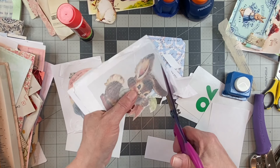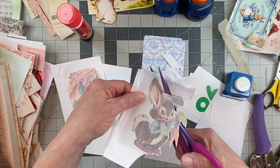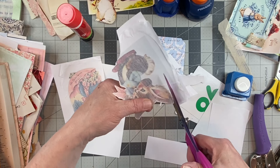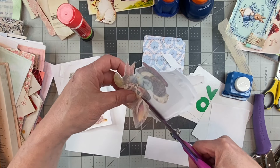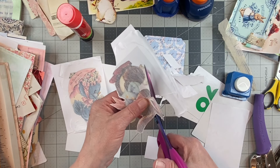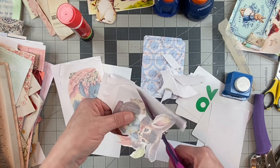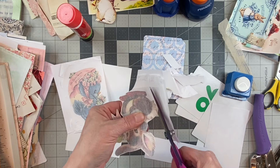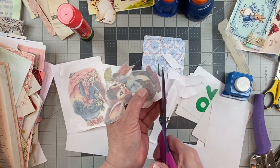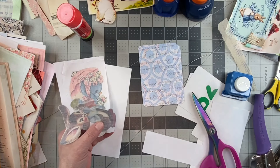These scissors are very, very sharp. Oh, if you bought a journal from the other night — whoever bought the bunny friends journal — I sent you an email so please check your email.